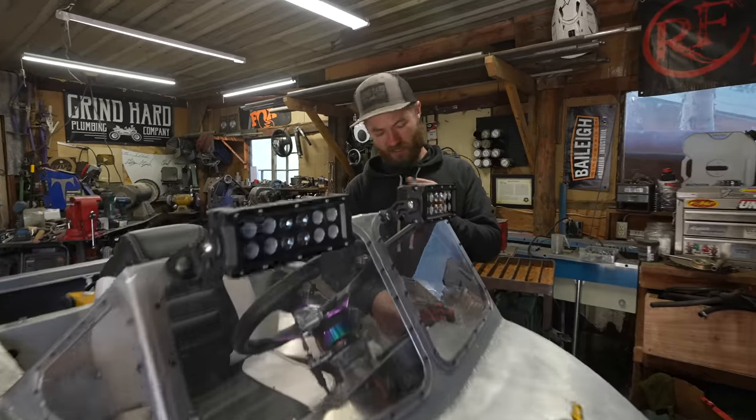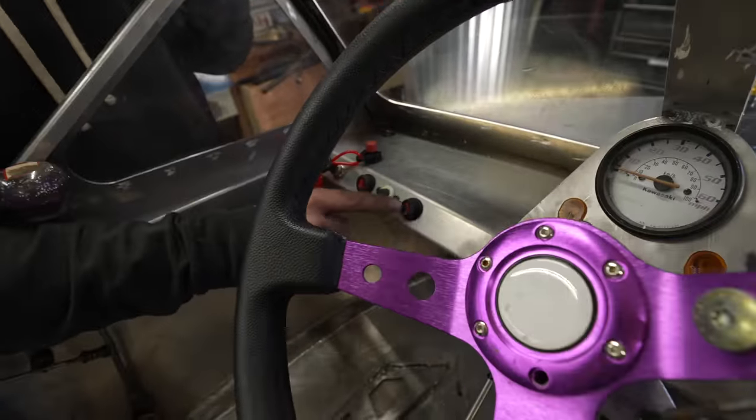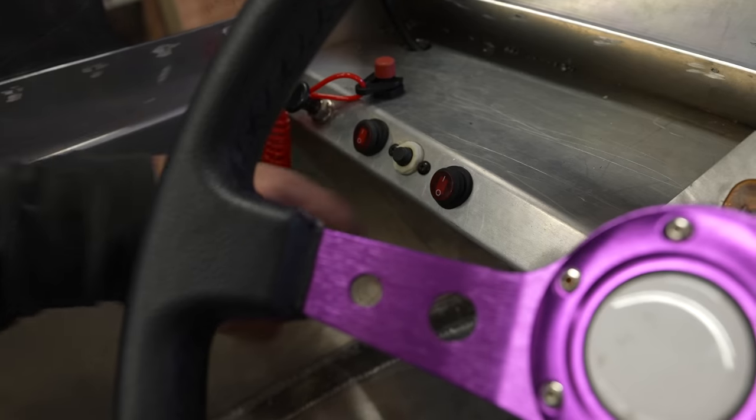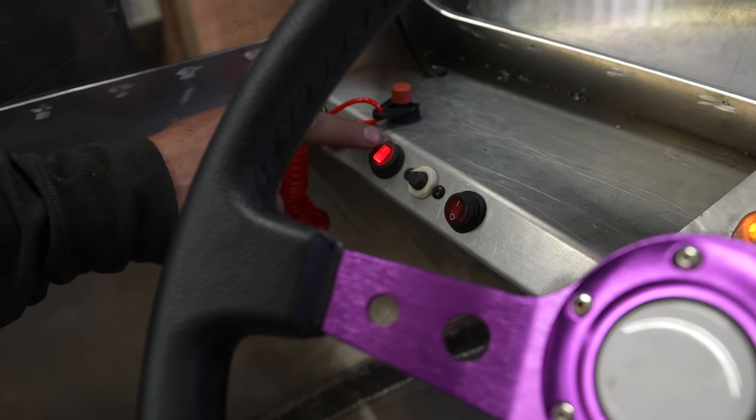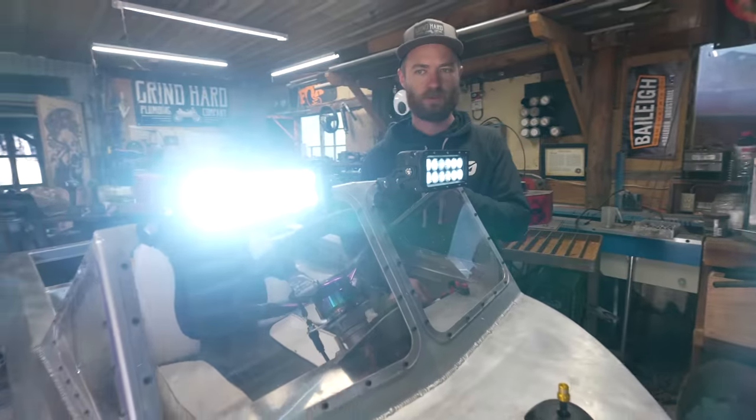Now the switch is all wired in here. I used the one that came with the lights that has a little rubber boot on it. So we've got ignition on and lights — oh, those are nice and bright.